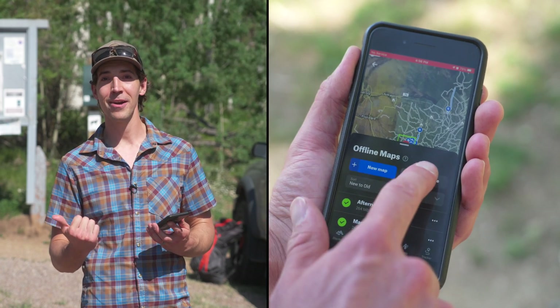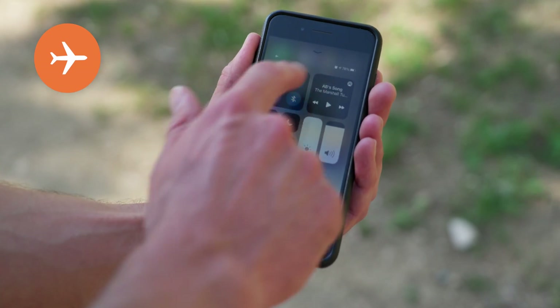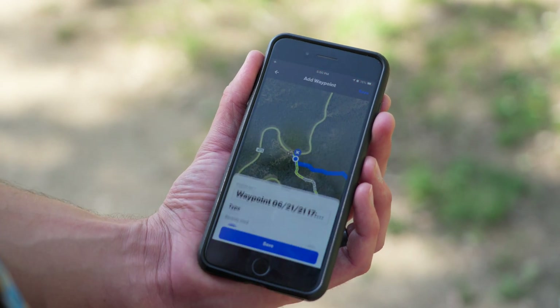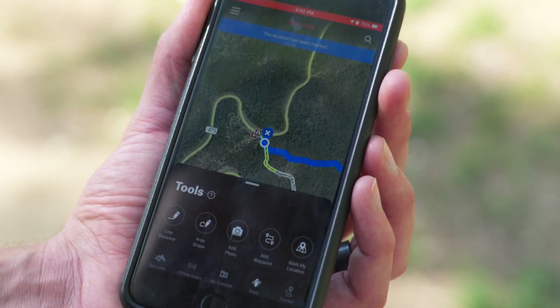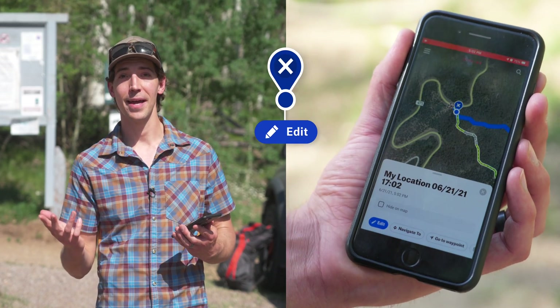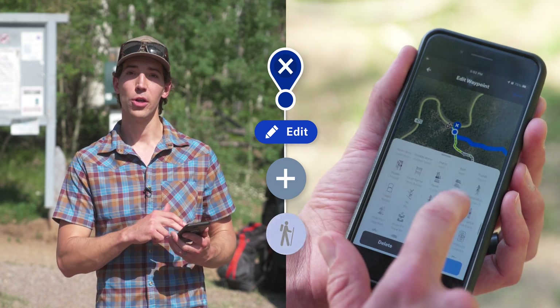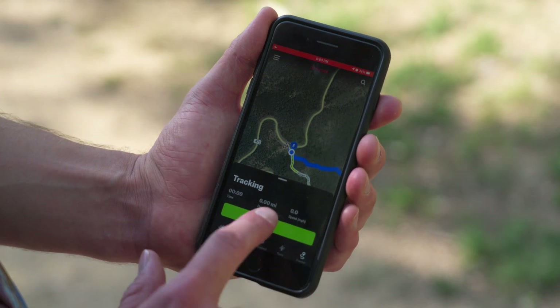Now that we're at the trailhead, the first thing we're going to do is go into offline mode, which will save battery and utilize those maps we downloaded earlier. It's also a good idea to put your phone into airplane mode to help save battery. Next, set a waypoint for where you parked so you can easily find your way back. Go into the tools section and select either add waypoint or mark my location — I prefer mark my location because it's a little quicker. You can then click on the waypoint and change the icon to trailhead. Now let's start the tracker and we're ready to go.